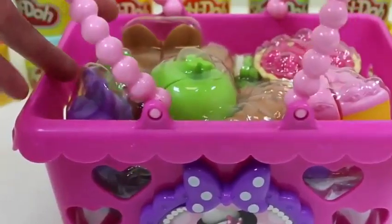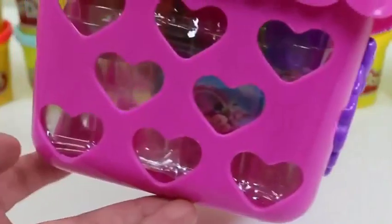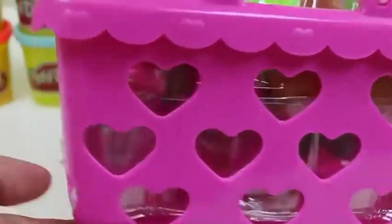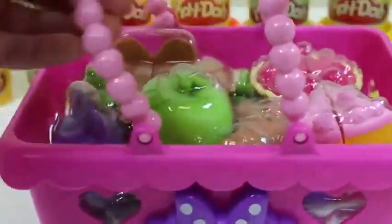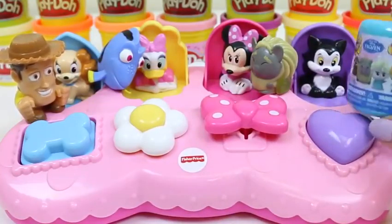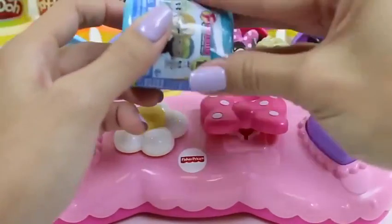Hey everyone! Awesome Disney Toys here, and today we're bringing you the Minnie Bowtastic Shopping Basket Set. This is by far the prettiest shopping basket I've seen — you get some pink pearl handles, the basket's covered with hearts, hearts here, hearts over here, hearts everywhere, and we even get a beautiful portrait of Minnie.